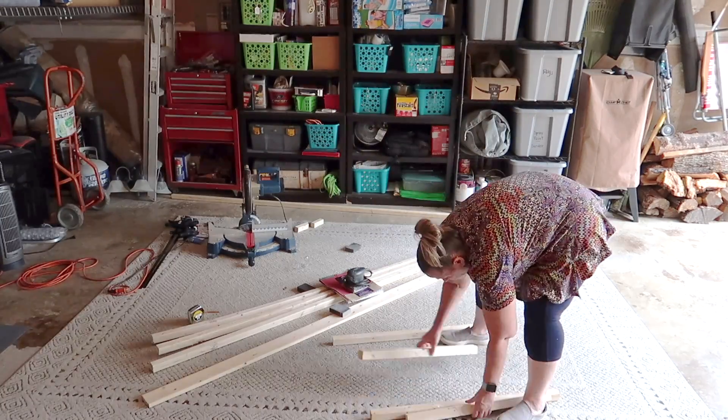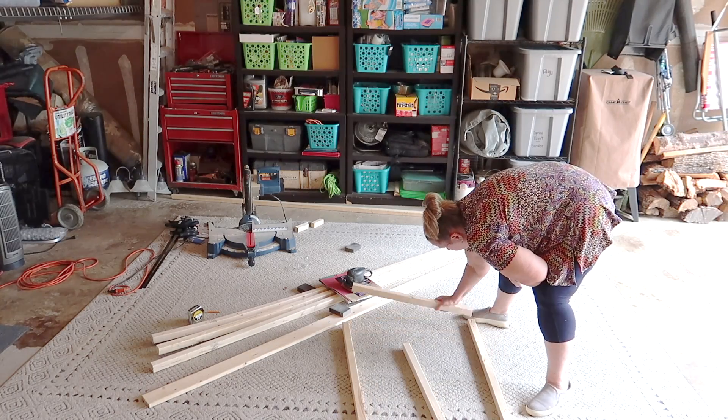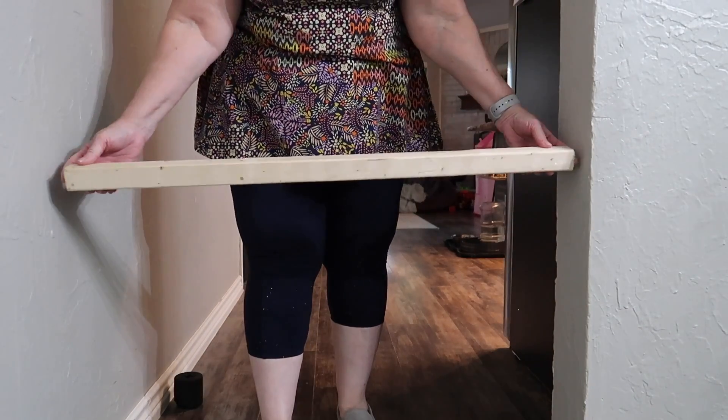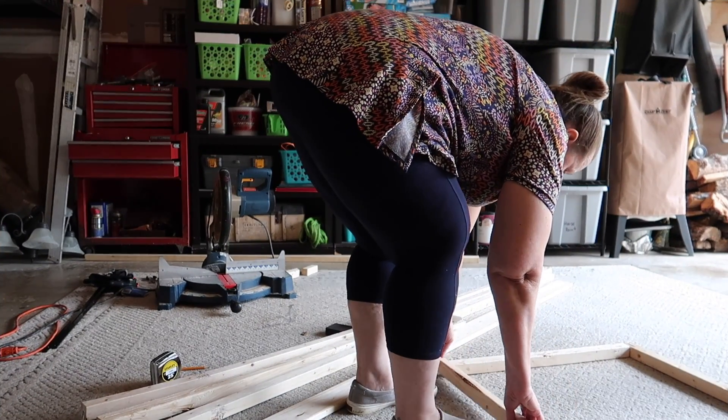The only boards I actually measured are the ones for the frame, because I want it to be the exact height and width to fit in the doorway. I'm just double-checking here — this is the width of the gate — making sure it'll swing freely and it's not too small or too big to fit in the space I want it to go.